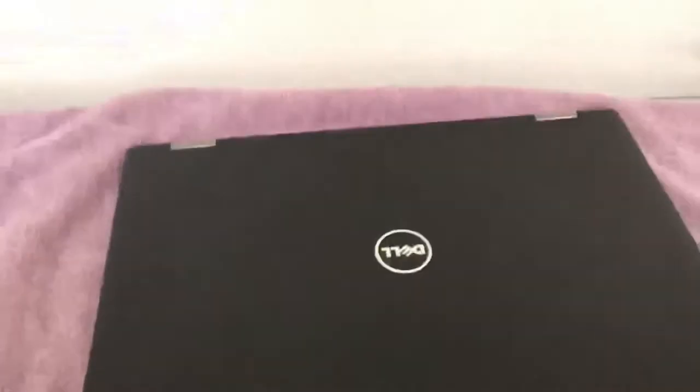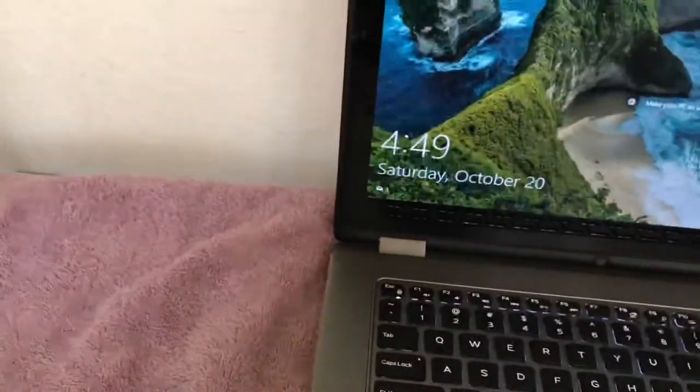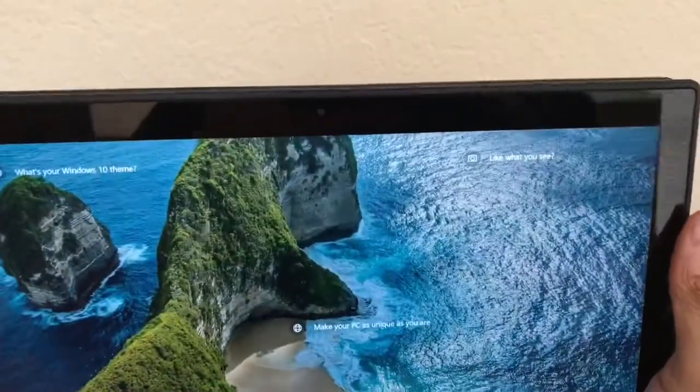This one actually has a solid-state hard drive — it's very quick. It has a silvery finish. It has backlighting on the keyboard, which is very tactile and great to use. The touchscreen is great. You can flip it all the way over and fold it back, and it does do that tablet thing.